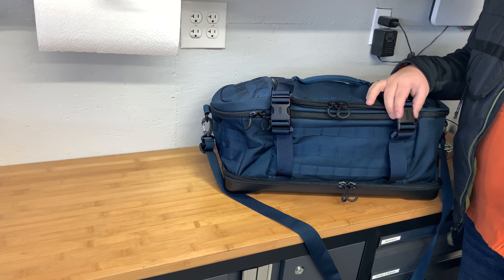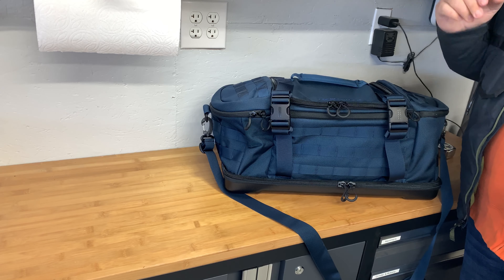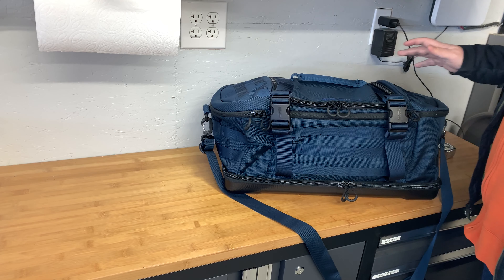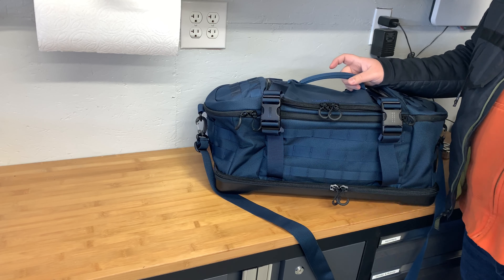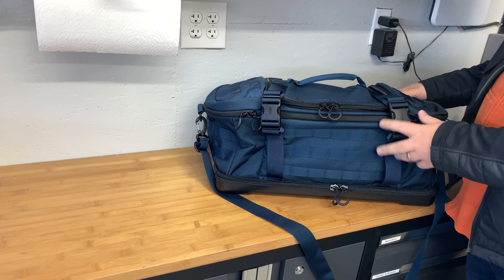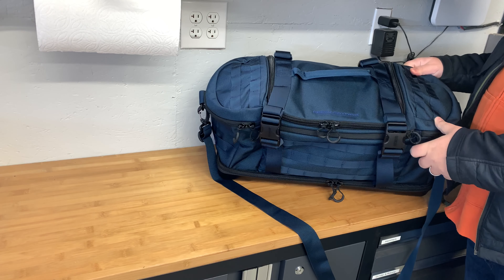I am writing an article for Athlon Outdoors about range bags and I'm starting to get all the range bags coming through now, so I want to do a quick overview video of them before I really get into the review process. The one we're looking at right now is the Eberlystock R1 Bang Bang range bag.